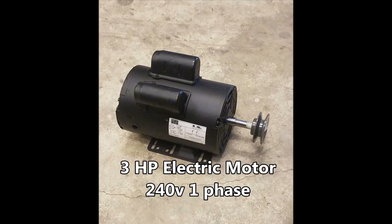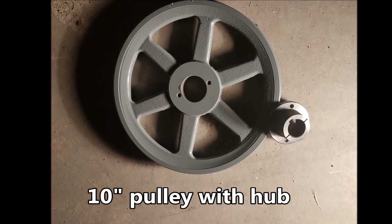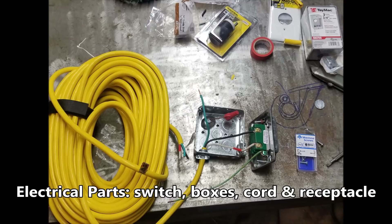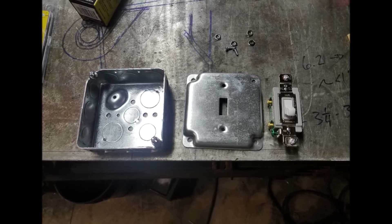So I decided, let's take the PTO drive off and get an electric motor — an air compressor one — and a big pulley that I had. I also got some electrical stuff. Let's see if we can convert from a PTO drive to an electric motor, since the majority of the time I use this crane it's inside the shop. We're going to see if this works once we get it on there.